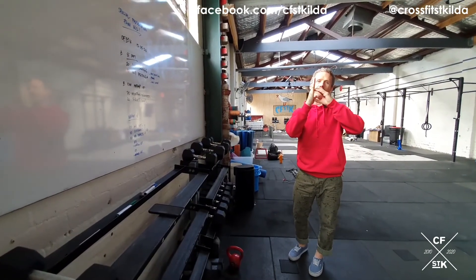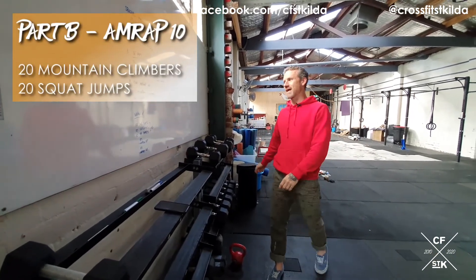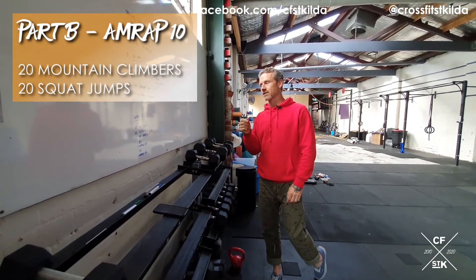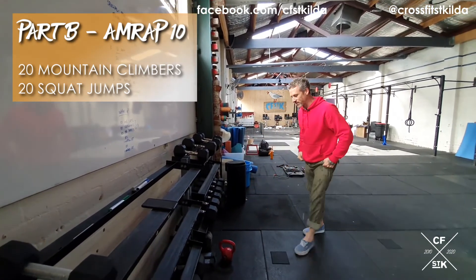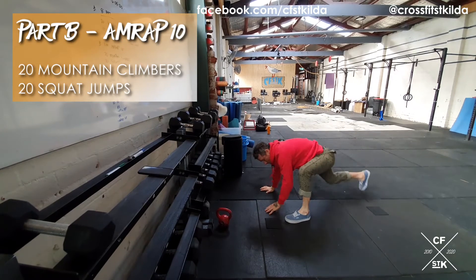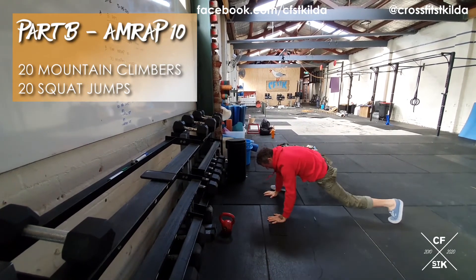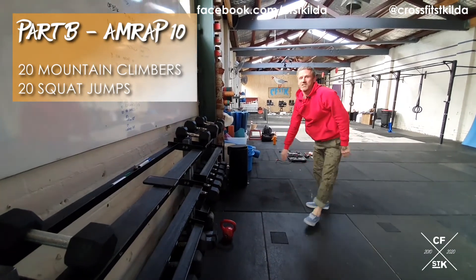Part B is a 10 minute AMRAP of 20 mountain climbers and 20 squat jumps. For the mountain climbers, I'm going to put some specific standards in. Start with one foot near the palm, the other foot away, then switch all the way in — your foot needs to come up near your hand and then switch. We can't just do tiny movements because they do nothing.